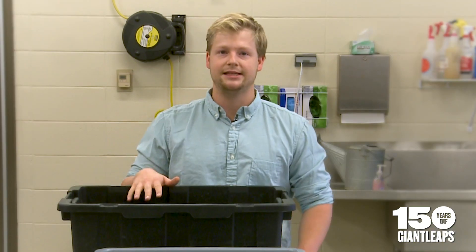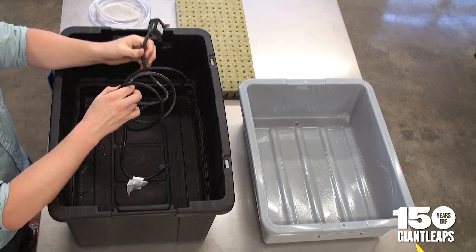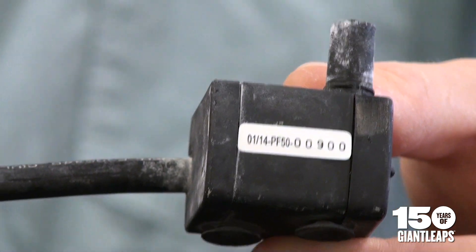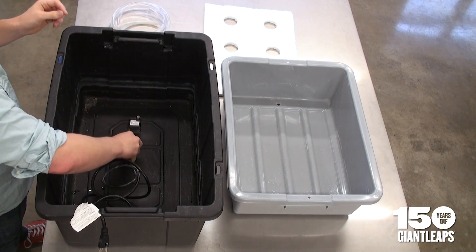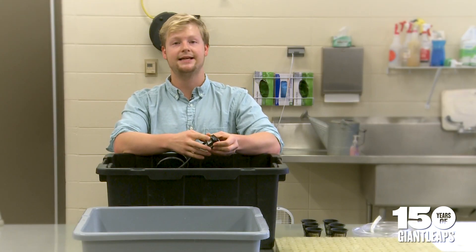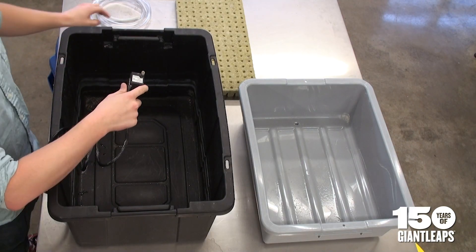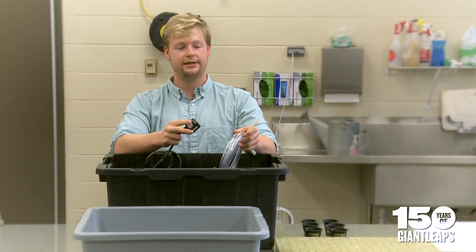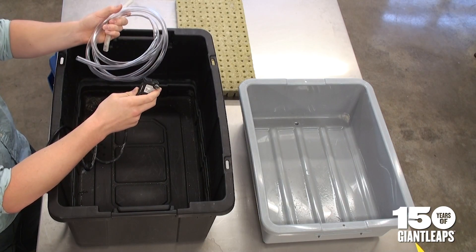After you have the nutrient solution selected, you're going to need a fountain pump. This is a 15-gallon-per-hour fountain pump, the kind used for aquariums, and you can adjust based on how much water you want moving. It's going to be continuously recirculating, so make sure it's submerged. Check the outside diameter of the connection — this one is about a quarter of an inch — and find the correct tubing for it.